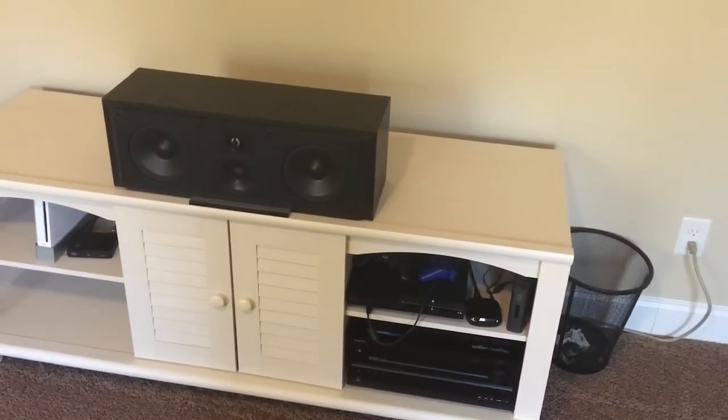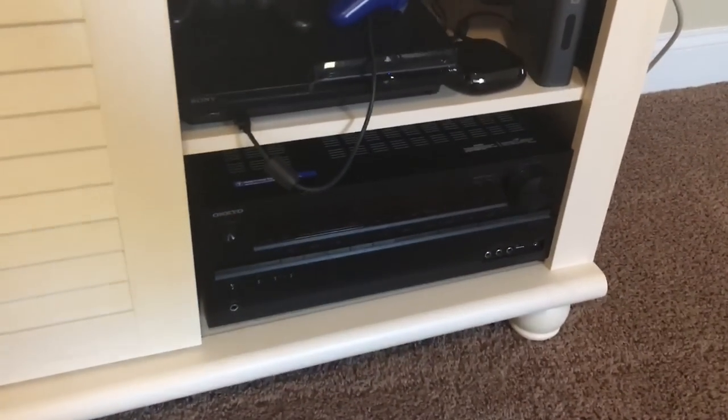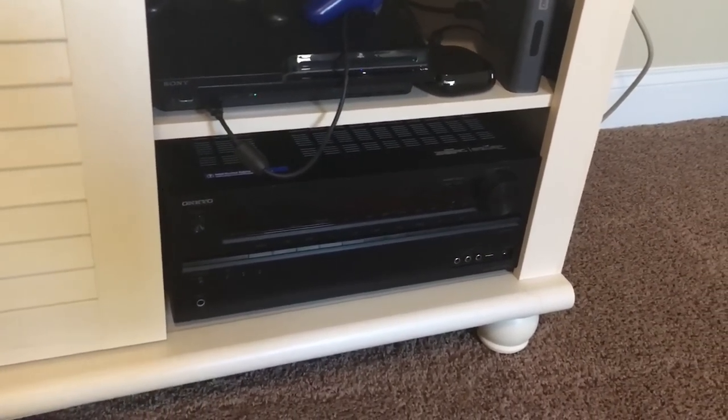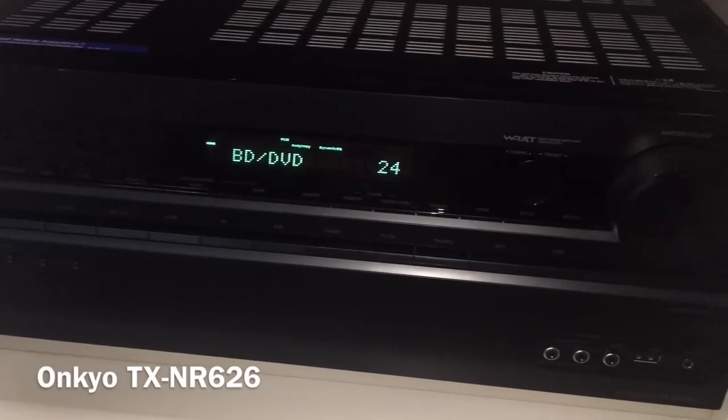I'll walk you through the components I have here. First off, at the bottom — the control center for everything — is the Onkyo 626 receiver. This is a couple years old but it still has all the features that I need.